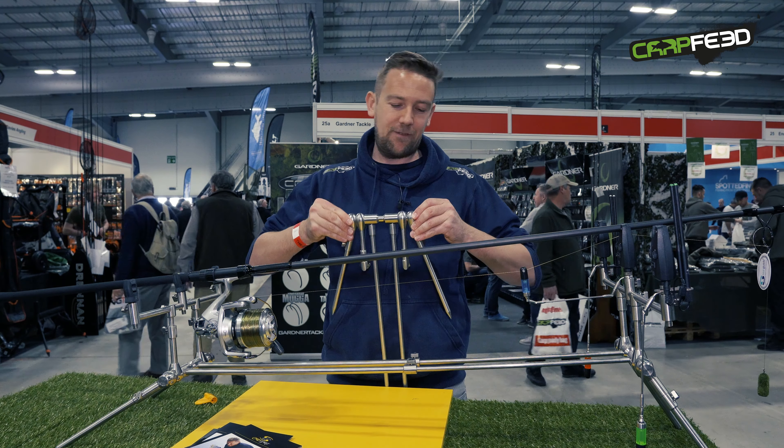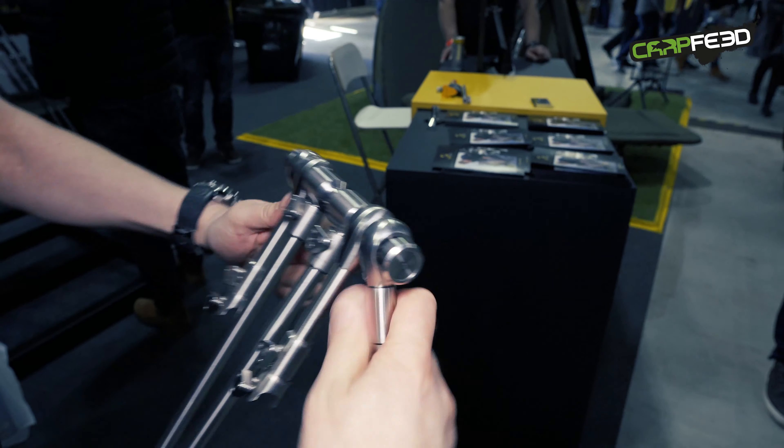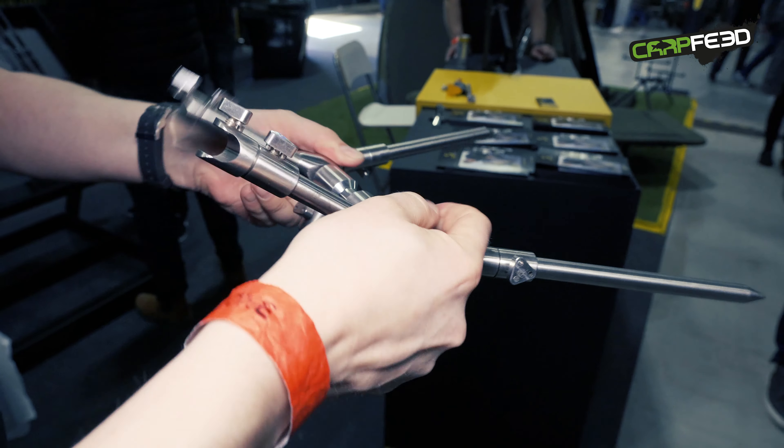It's got a really great way of splaying out those legs nice and easily — it's called a Dutch pin system. That also works on the uprights that secure your buzzer bars.